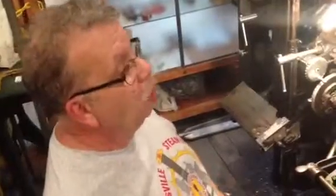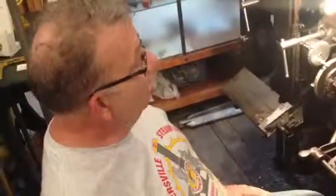This machine that we are sitting in front of was proclaimed by Thomas Edison as the eighth wonder of the world. Before the invention of the linotype in about 1890, all printed material was set by hand, one letter at a time. It was very time-consuming and very laborious.